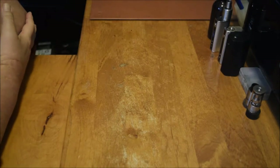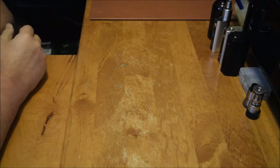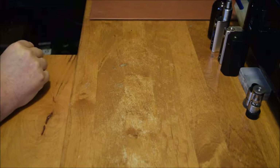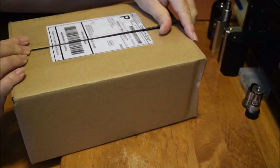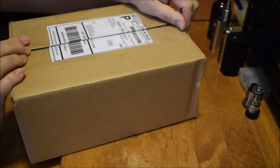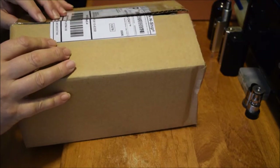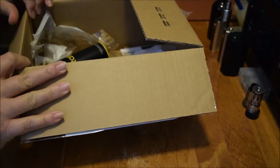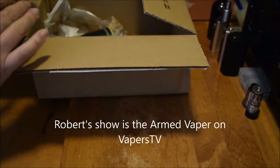Today, why I'm doing this video is I got vape mail this morning, and I'm kind of excited about it. I got this box from my buddy Robert Dallas, the Armed Vapor. Some of you may know who he is. I certainly do. It's an arty mailbox, and I was watching his show the other night and he randomly selected my name and sent this box to me.